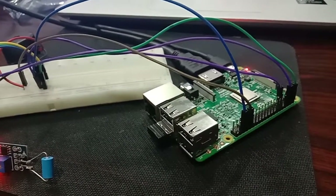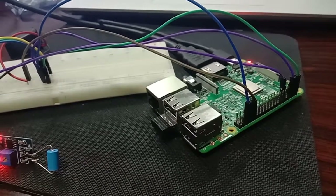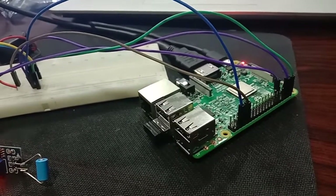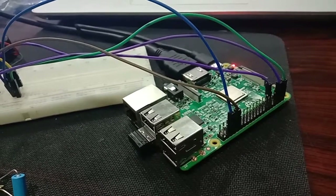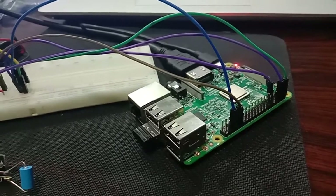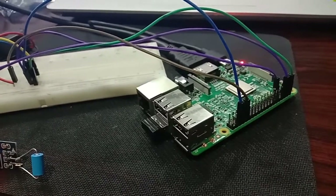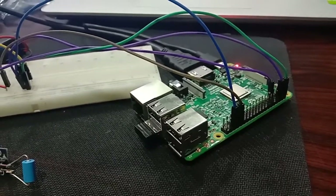The Raspberry Pi 3 working principle: it has a quad-core ARM Cortex-A53 processor, which is 10 times faster than Raspberry Pi 1 and 80% faster than Raspberry Pi 2. The CPU runs at 1.5 GHz frequency with both 64-bit and 32-bit processing. The operating system used is NOOBS software, and the power supply is 5 volts and 3 amps.